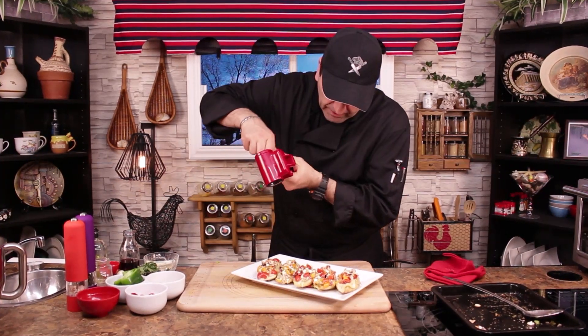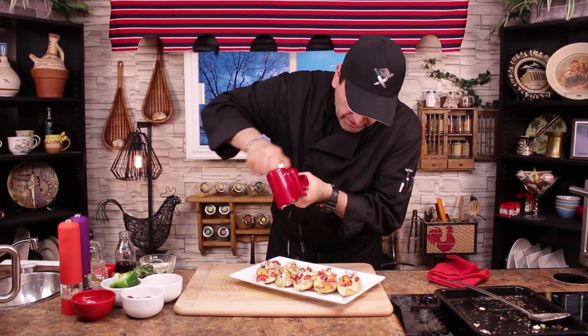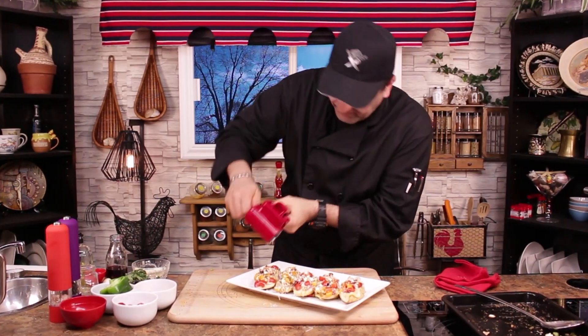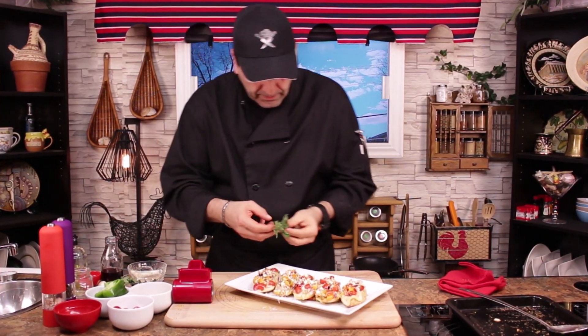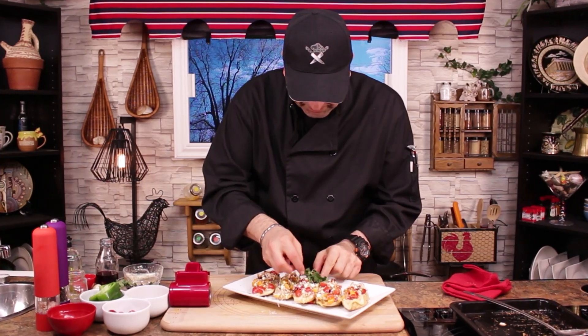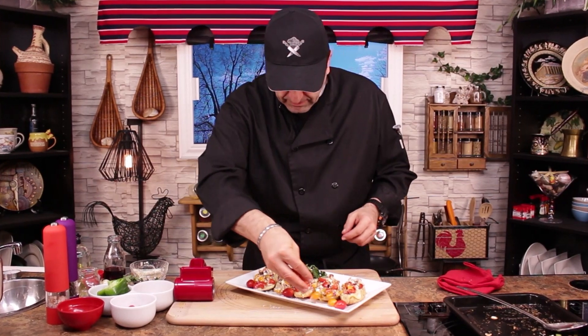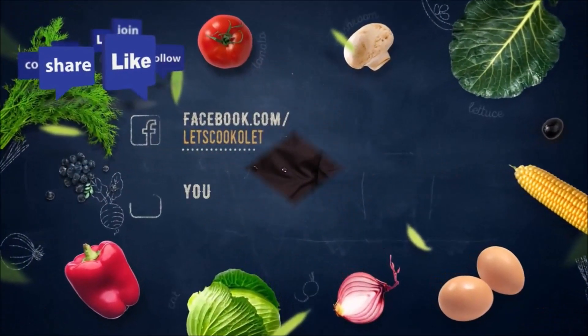A little kefalotiri cheese on the plate on top, beautiful — a little decoration with a couple of tomatoes. Voilà! This is your baked bruschetta, Greek style. It doesn't take long and it's an amazing appetizer. Thank you for watching, don't forget to like and subscribe, and we'll see you next time — take care!